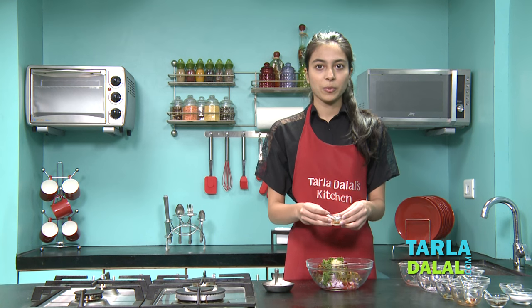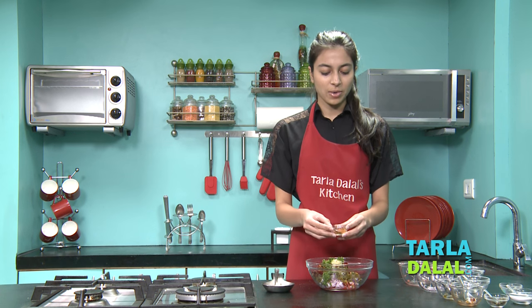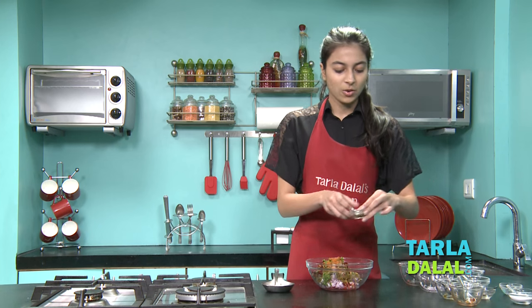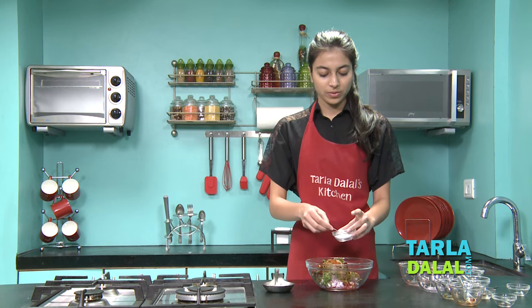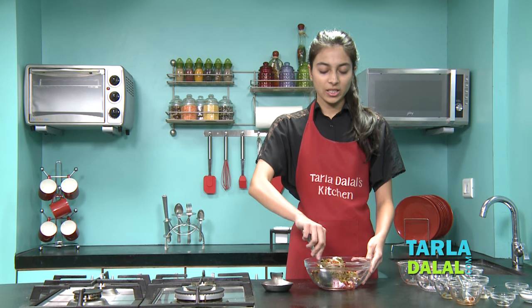To give flavour to it I'm going to be adding taco seasoning, which is readily available in any market. Now I'm adding some oregano. Now I'm going to add vinegar and some salt. Now you just have to mix it lightly.